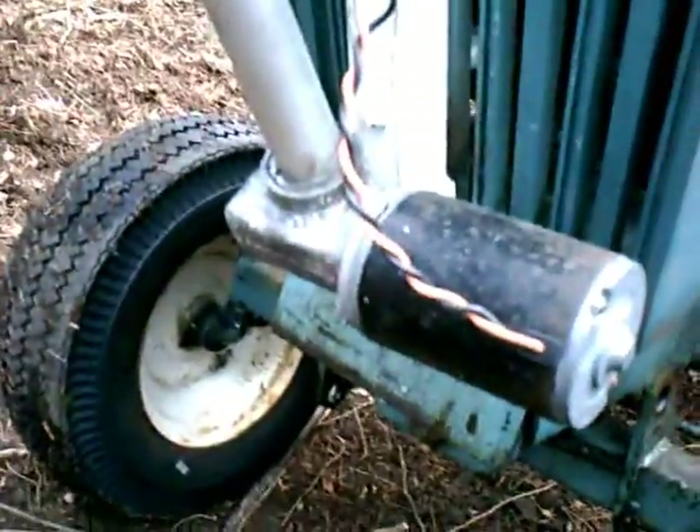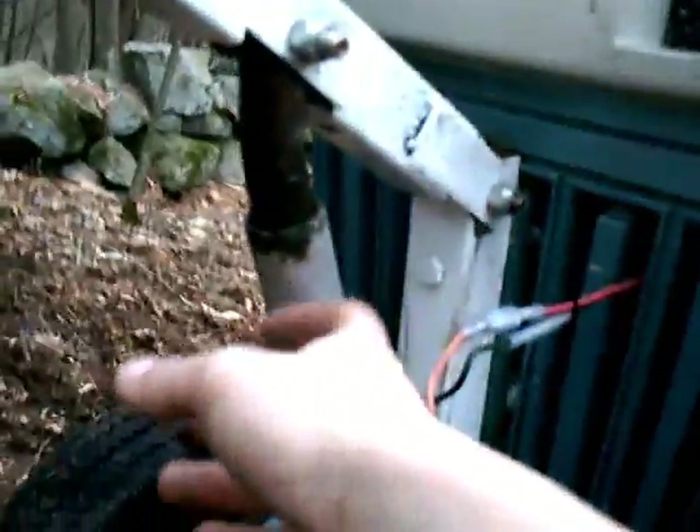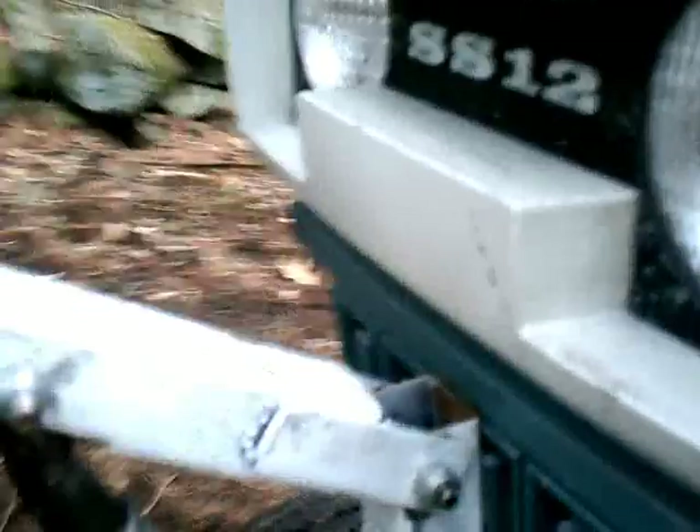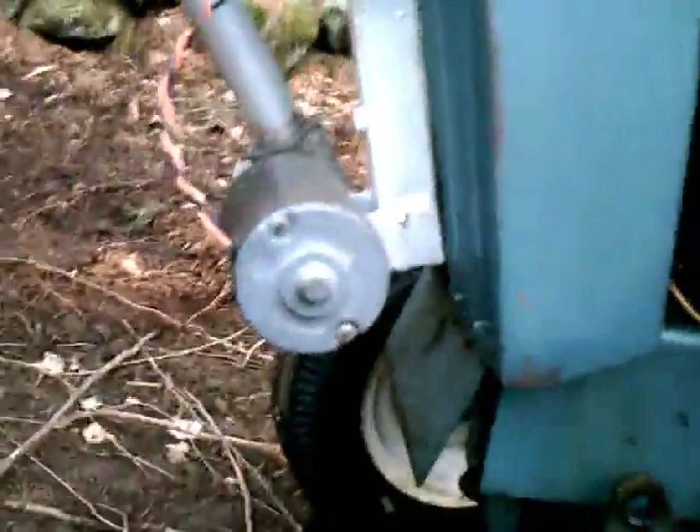The linear actuator is basically a motor that can go forward and reverse, lifting a rod that pushes up and down. I have my chain connected to my plow. It's bolted right onto the grill with some washers. I'm going to modify the mount because I don't want to risk cracking that cast aluminum grill.